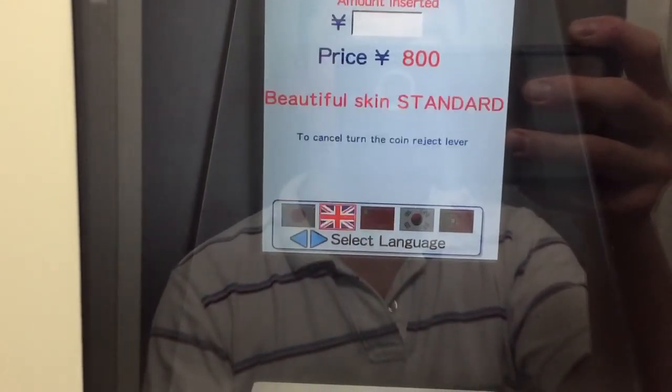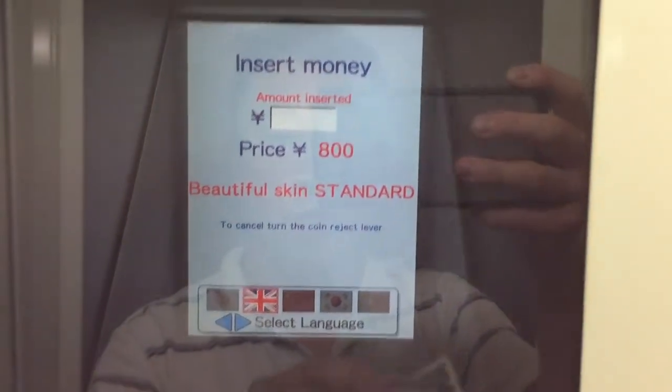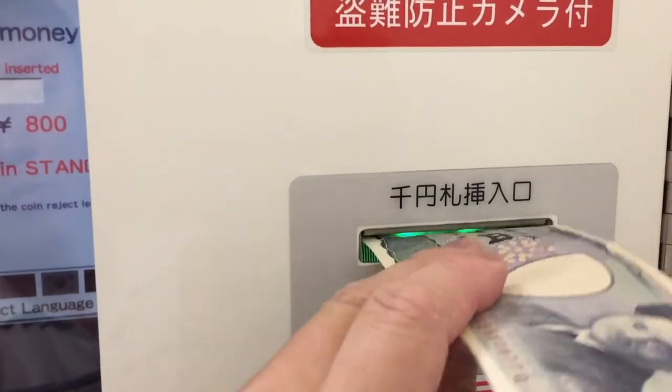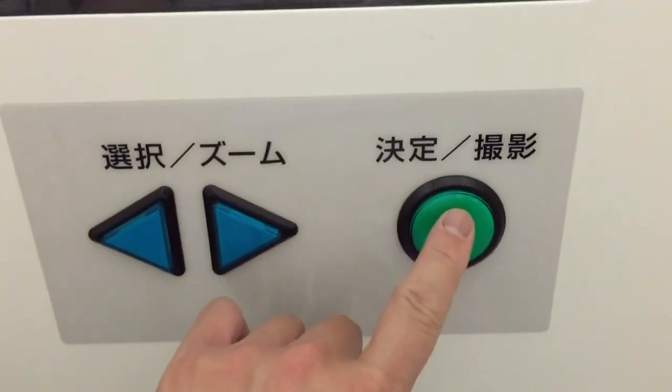For this machine there are two languages: Japanese or English. Of course I'm choosing English. Once you've selected your language, press the green button. Now it's time to insert your money — it only accepts 1,000 yen notes. Press the green button to confirm.